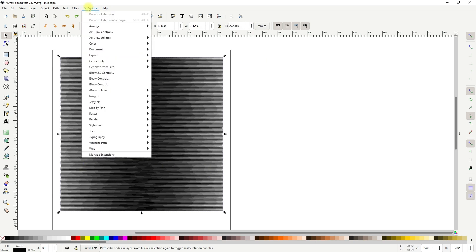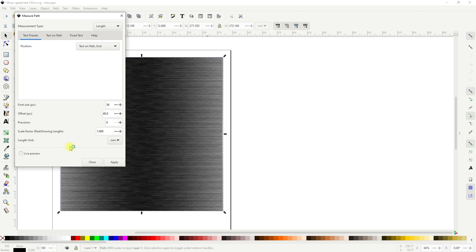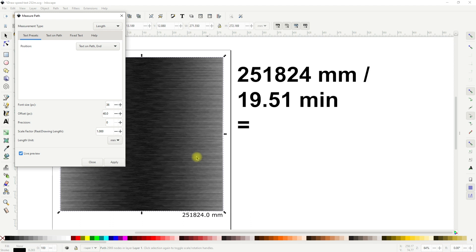But this was not the only purpose of the long-line test — let's find out the actual speed. In Inkscape, using Visual Path > Measure Path, the drawing length is about 252 meters. Taking 251,824 mm divided by 19.51 minutes gives 12,907 mm per minute. It's not exactly 14,000 mm per minute probably because that's the optimal case for a perfectly straight line with no direction changes — but this is extremely fast, almost optimal speed.